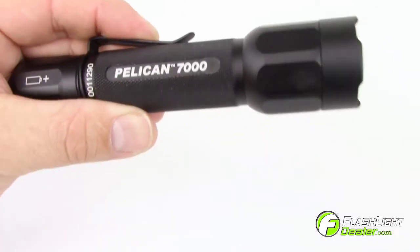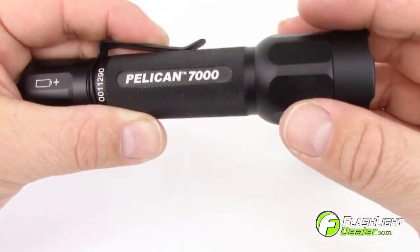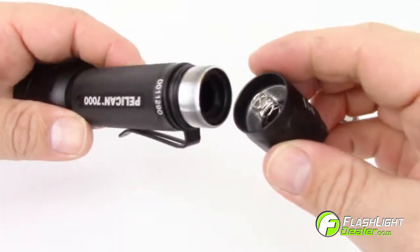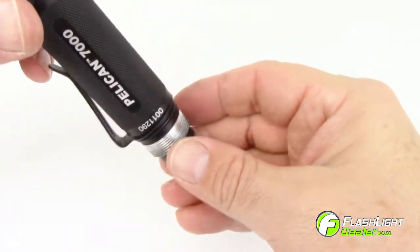The Pelican 7000 LED comes with two CR123 lithium batteries. To replace the batteries, turn the tail cap counterclockwise. Tip the flashlight on end to remove the battery carrier.